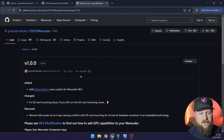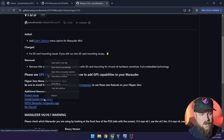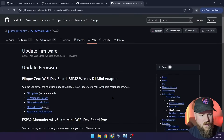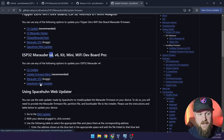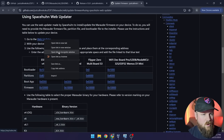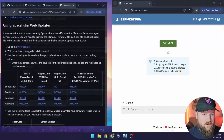We're going to need the latest release of the firmware, so I'll open that in a new tab. There are also update and install instructions I'll open as well. The one we're going to be setting up is the ESP32 Marauder v4, and the easiest way I found to install this firmware is through the SpaceTune web updater.